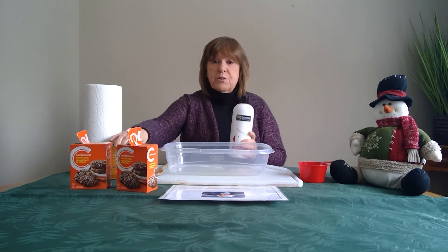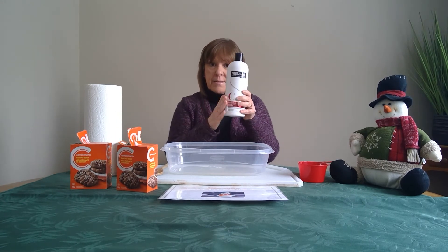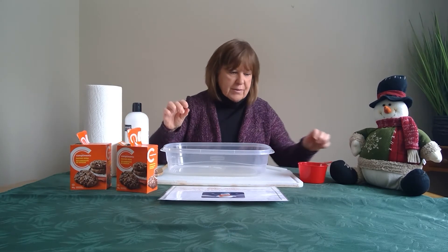So the only two ingredients you need to make snow are some baking soda and some white hair conditioner. Let's get started!